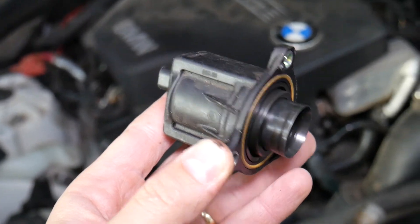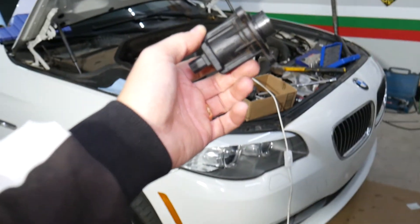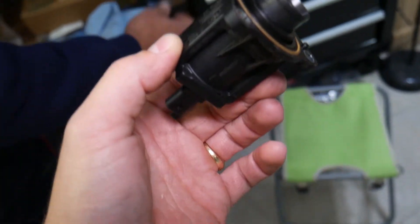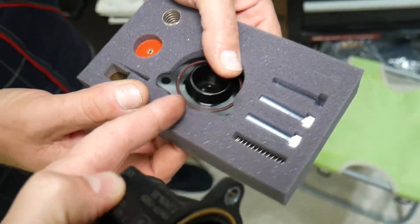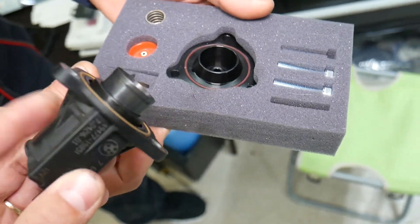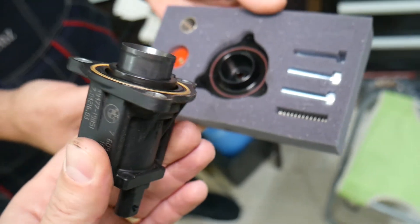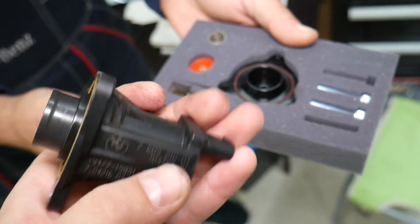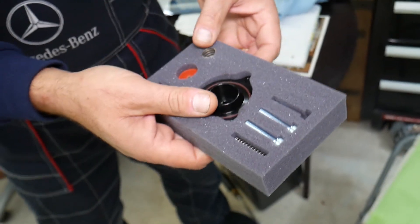Putting it together is practically in reverse order. If you want to see how to install the aftermarket option, we have the GFB diverter plus kit — the video will be on the channel called 'GFB Diverter Plus Installation for BMW N20 Engine.' If you need to buy a new original one, the link is in the description below. Hopefully the video was helpful — thank you for watching, see you guys next time.